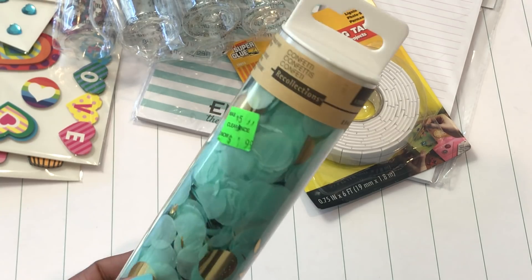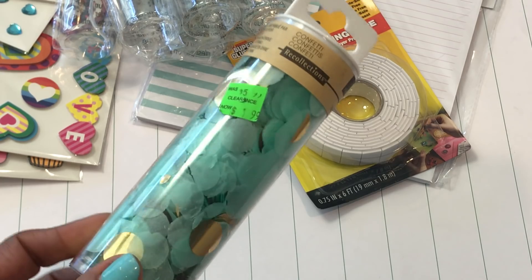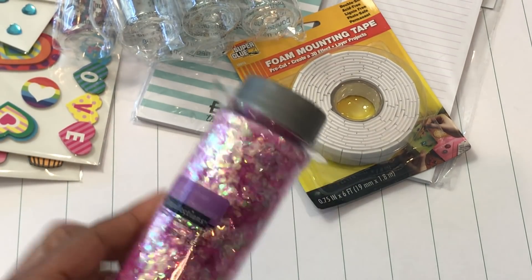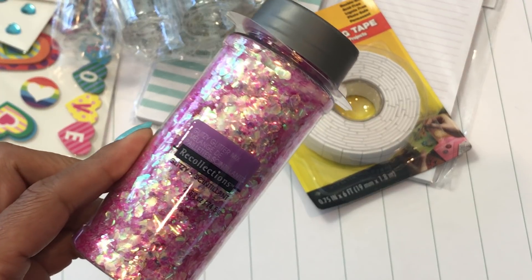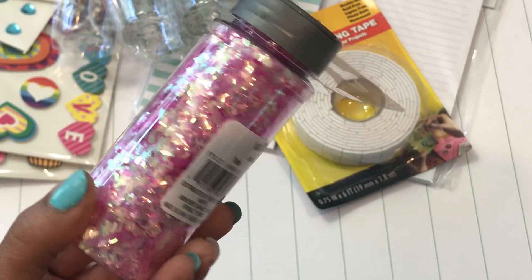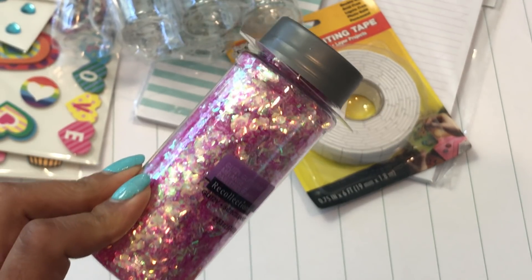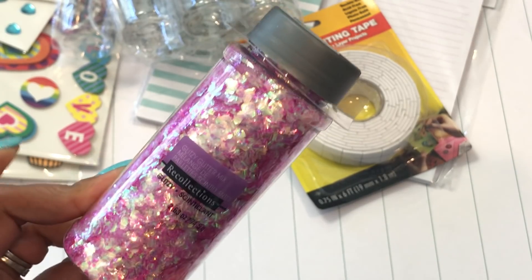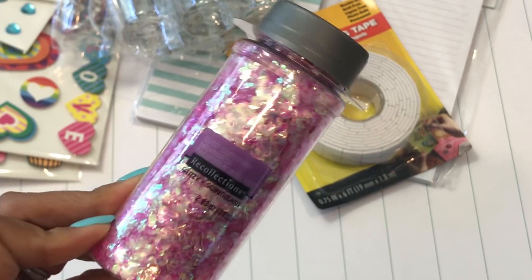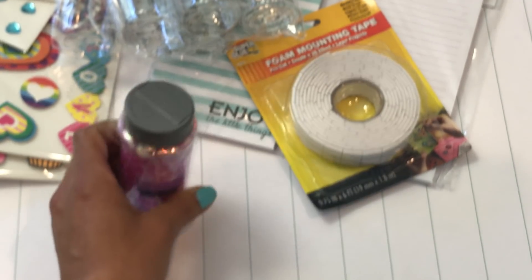Then I ran into Michael's and found a few items. I found this confetti — it was $1.99 on clearance, which is great because it's fun to put in happy mail. Then I used my coupon and got this really pretty glitzy glitter mix from Recollections — it's like a chunky glitter. It was the last one they had in pink, so I grabbed it. I might go back for another color but for now I'm just going to play with this one.